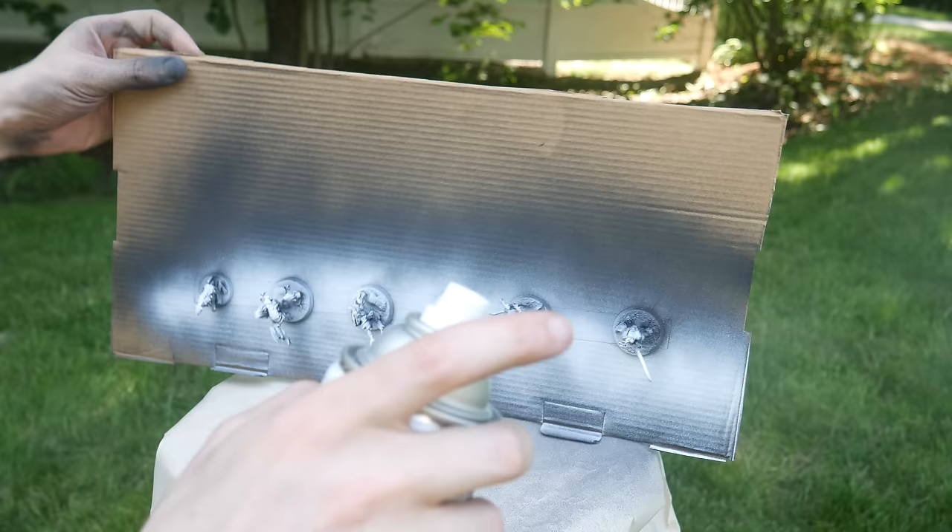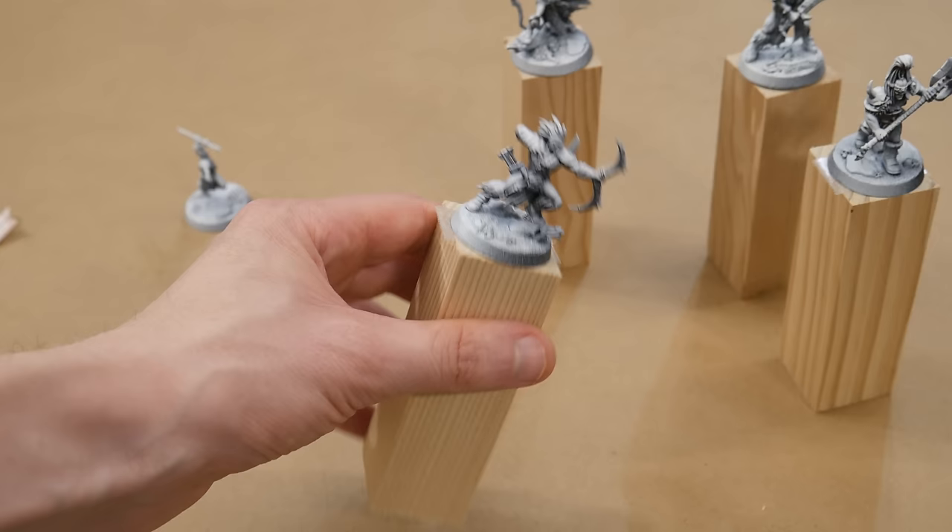Here's a fun tip. Although we primed in black, I'm going to give a quick squirt of white paint from directly above. This is called zenithal priming, and you'll see why it's useful in just a moment.